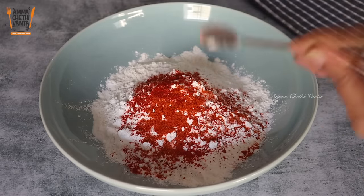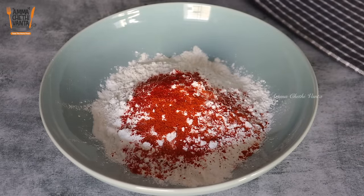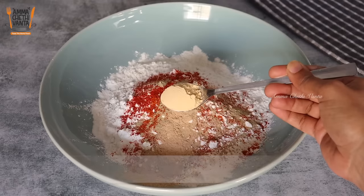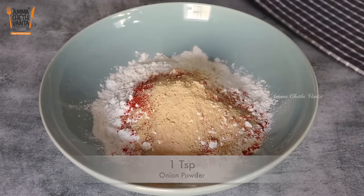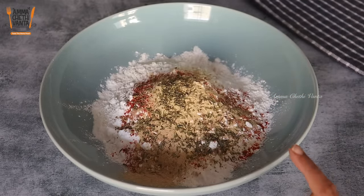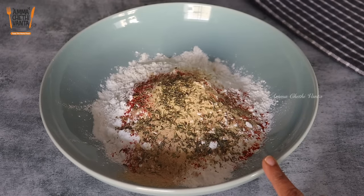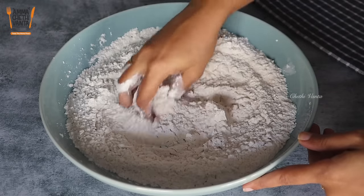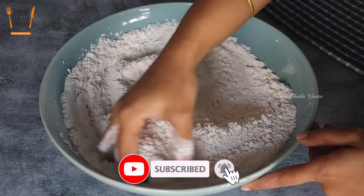We need to add pepper powder. Then add 1 teaspoon of garlic powder and 1 teaspoon of onion powder. Add mixed herbs to give it an Italian flavor. Mix together the pepper powder and the flour. We also use oregano — add this to the pepper powder and mix it with the flour. After mixing, the flour layer is ready for the chicken.